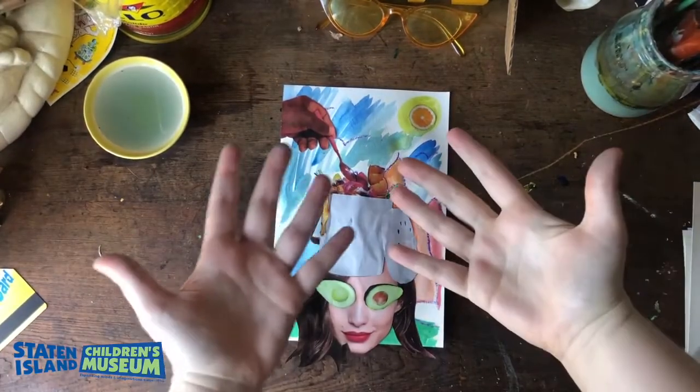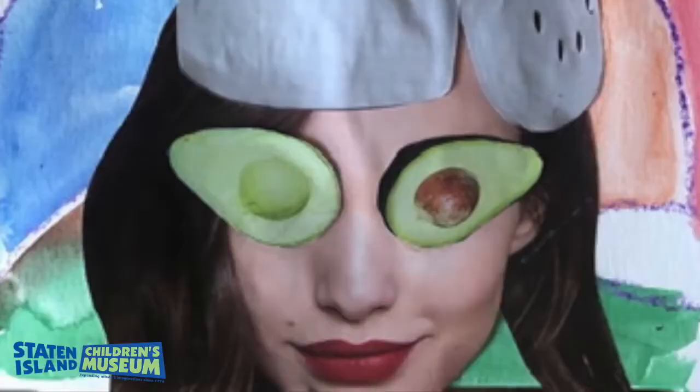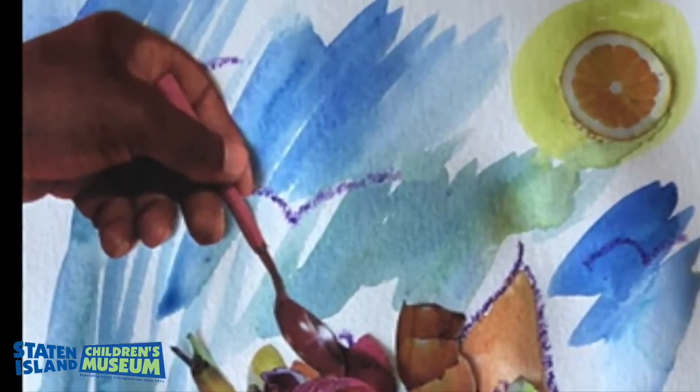And there you go — I'm all done! I really had fun making this with you guys. I hope you learned a lot about Wangechi Mutu and collages, and I can't wait to see the work that you come up with too. Thanks so much!